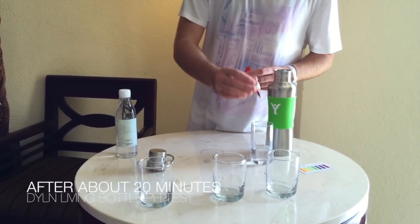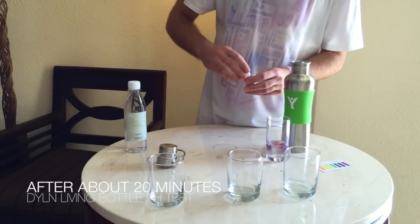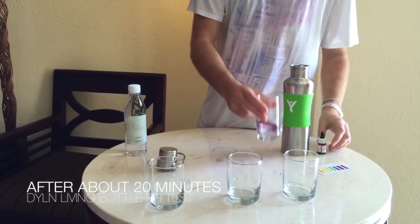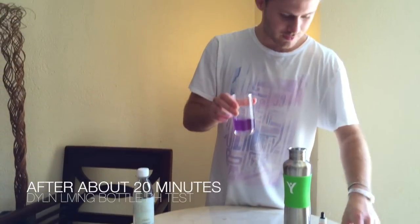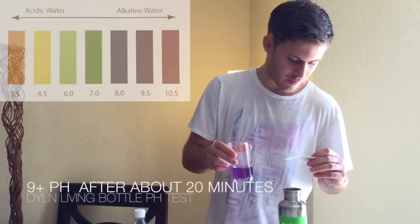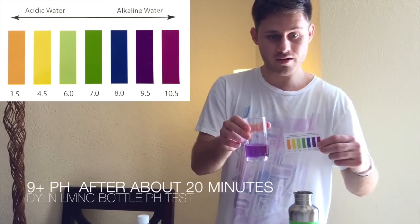I'm going to put two drops of the pH test drops. You can see after 20 minutes the water is at about 9.5 pH — that's that purple color. You can see that there.